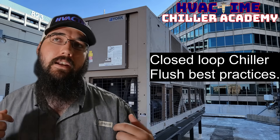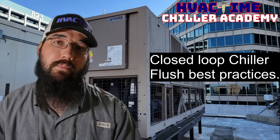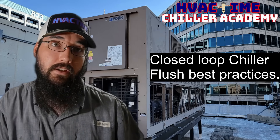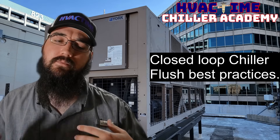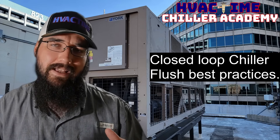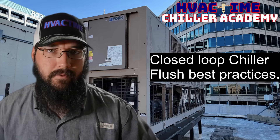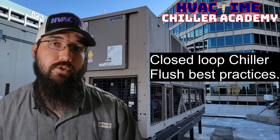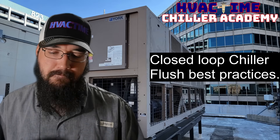We want to be very careful when doing any flushing or opening up a closed loop that the facility we're working at is aware, or their chemical team is involved — or if we're working directly with a chemical company. I've done that in the field where we brought the chemical company in and managed them directly as part of our contract. However you're set up, you want to make sure that team is involved, because whatever water you take out is going to cause fluctuations in the chemical treatment, which if you're not careful can have severe side effects with erosion on the piping and impact heat transfer.